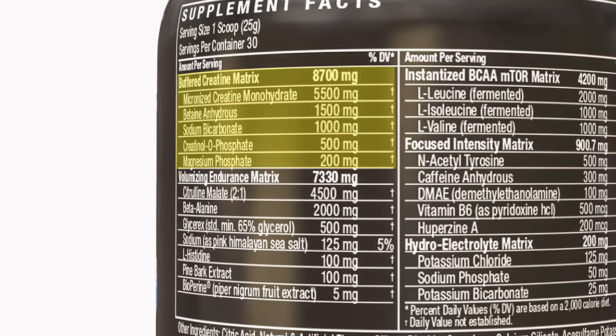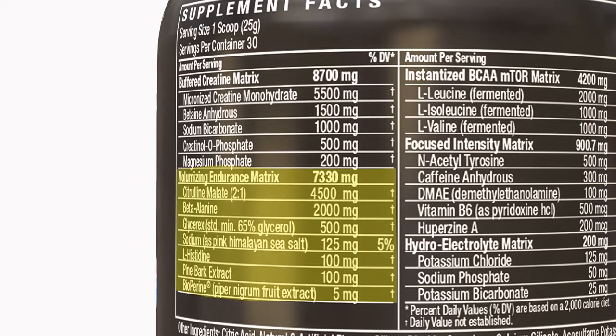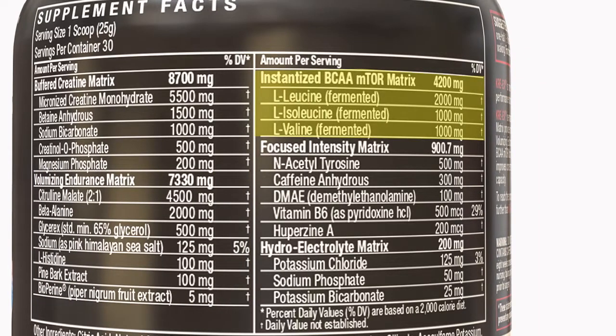It's got a creatine matrix for added strength and performance benefits. It has nitric oxide boosters for a better pump and more blood flow during your workouts. It has BCAAs for better endurance and faster muscle recovery, along with electrolytes to help hydrate the muscle cell and pour more water in there.